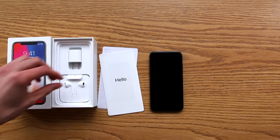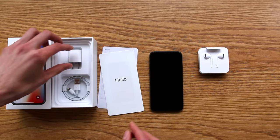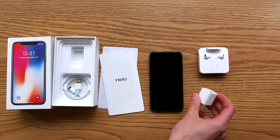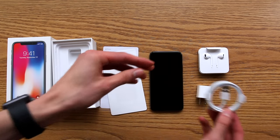Setting that down, next up we have the Apple EarPods and on the back of that you have your adapter. We have the 5-watt charging brick — this does not support fast charging, you will need to purchase something else for that. And lastly we have the 3-foot lightning cable.